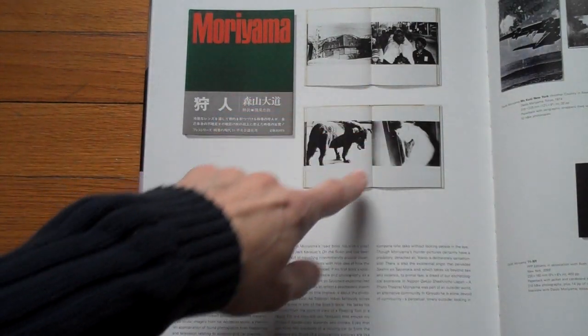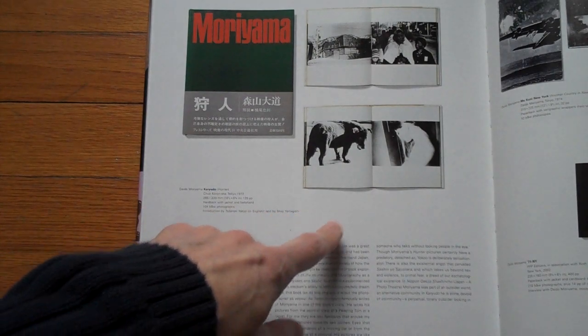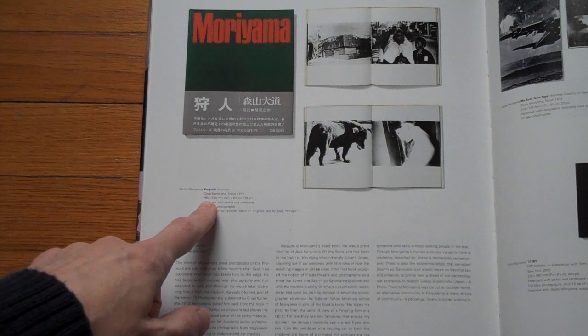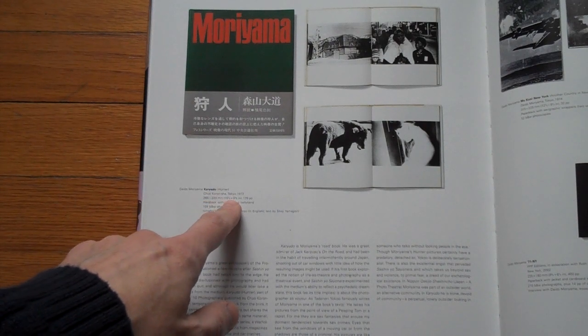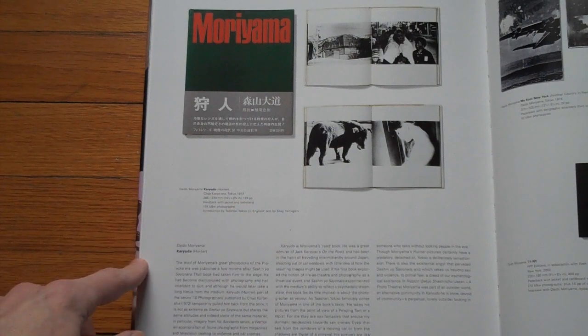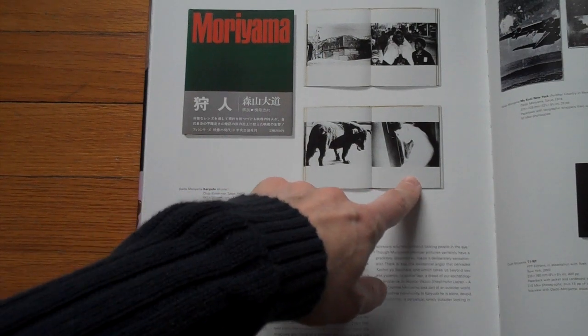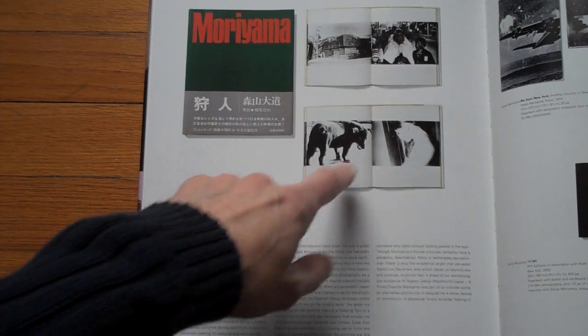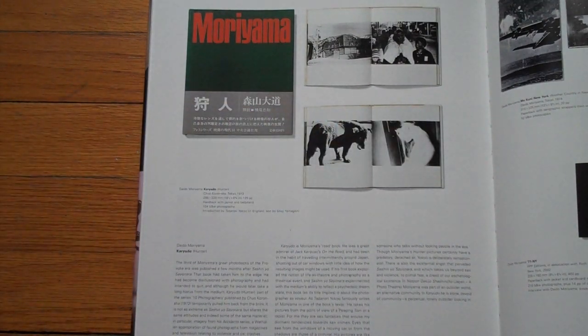This is basically what this book looked like, and I want you to remember this for very obvious reasons. It was about 26 by 22 centimeters, about 10.5 by 8 inches in the original. It had 120 pages, and you can see the spread with two images on the left and the right, with white space underneath and on top.